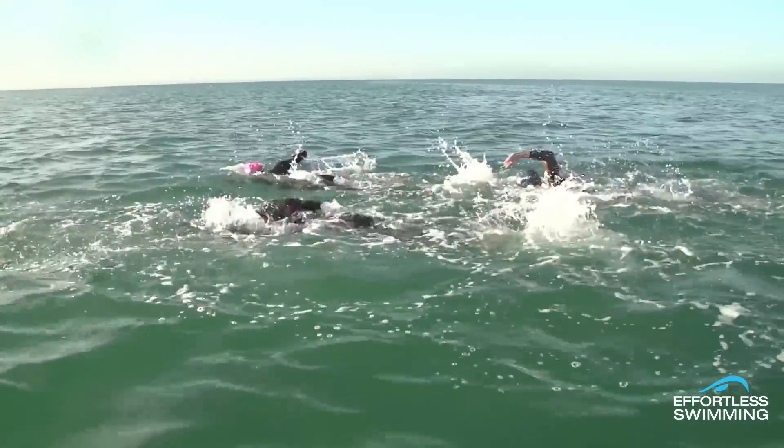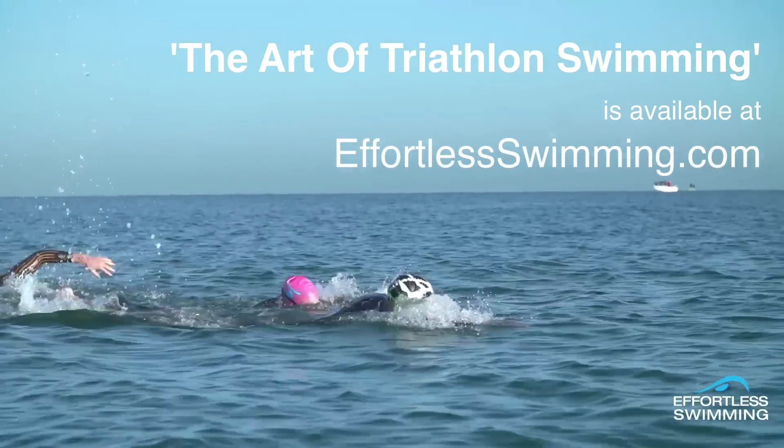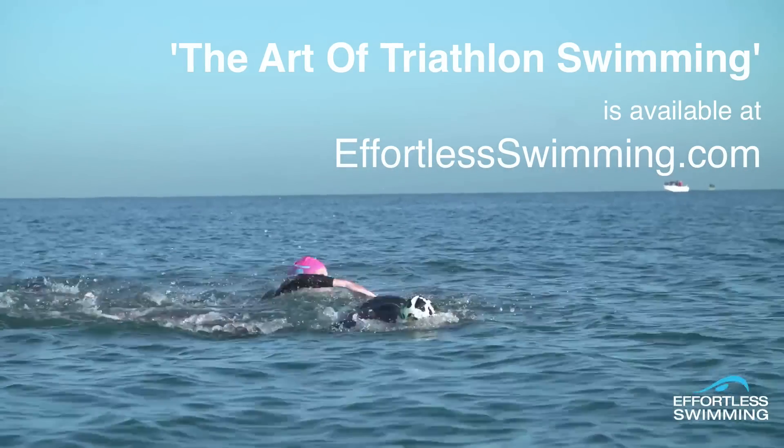Sighting every 6–10 strokes might seem like a lot of looking forward, but with the sight-and-breathe method that we've just covered, it will become a natural part of your open water swim stroke.